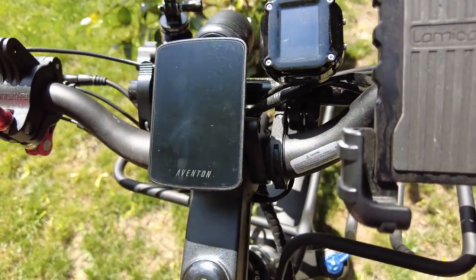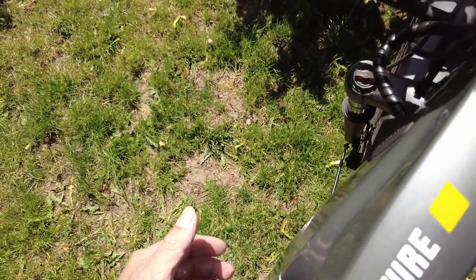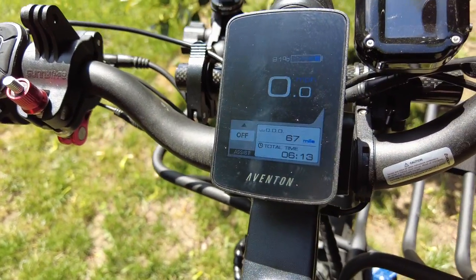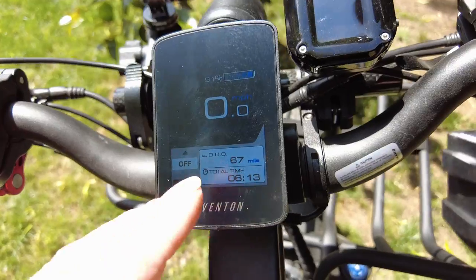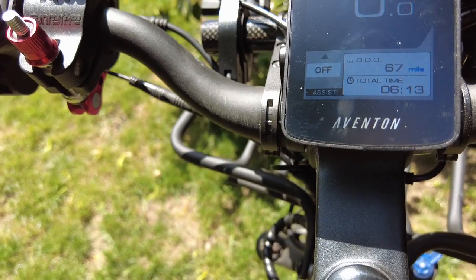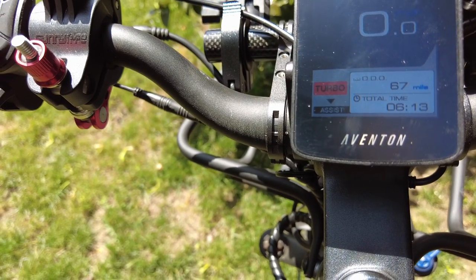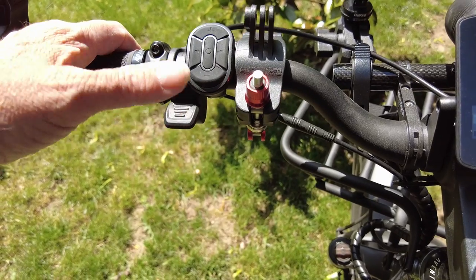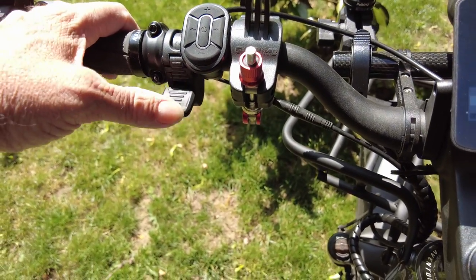Here's the factory dashboard. I reach down here on the side and turn the power on, then push and hold the middle power button, and the dashboard lights up showing your main battery charge, miles per hour, and other data. If you move this up, it changes your assist mode from off to eco, to tour, to sport, to turbo. There's also a walk mode if you need to walk alongside it going up a hill. And this here is your thumb throttle.